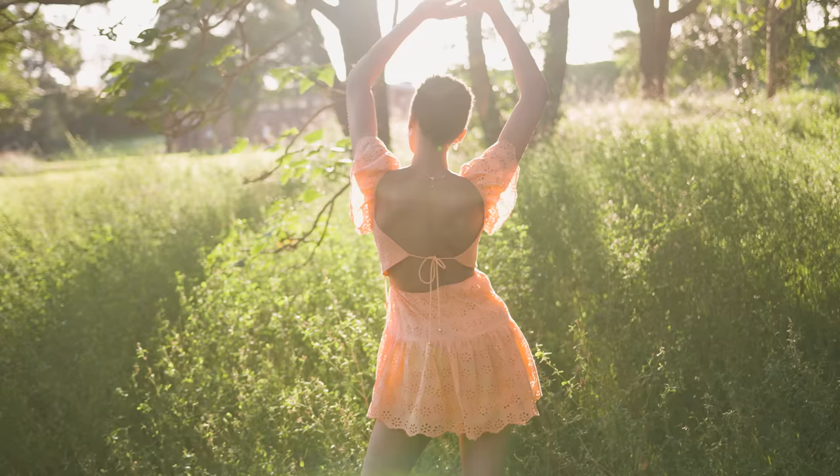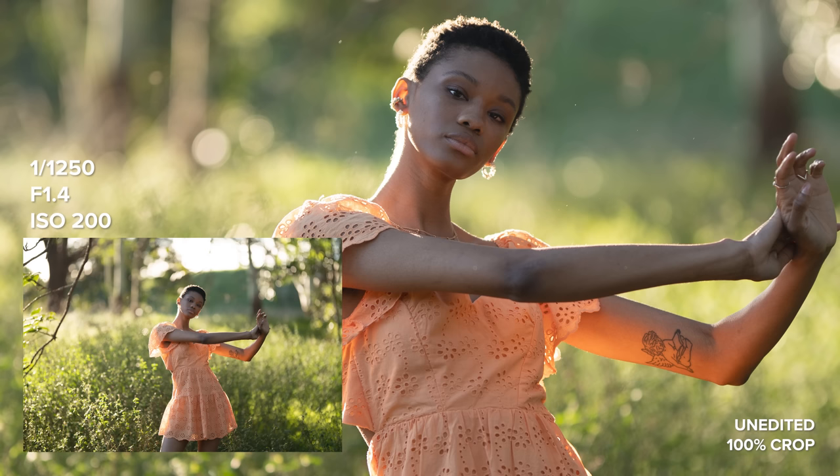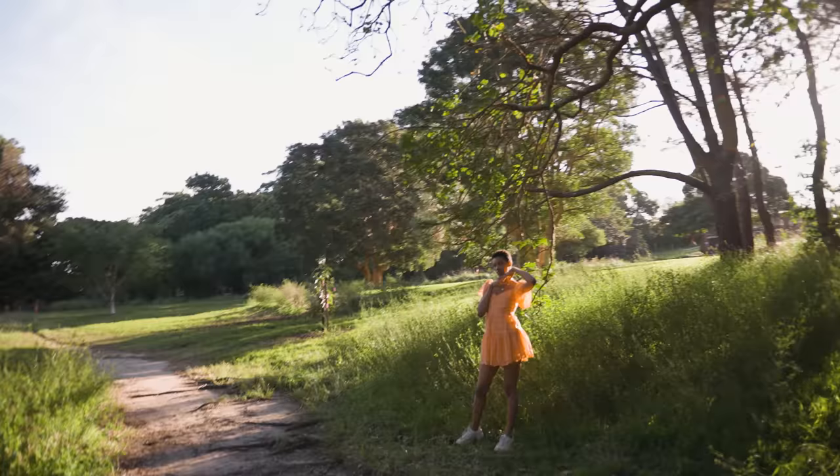The bokeh from this lens is absolutely stunning. It is huge, super round, and very clean. I just love what the bokeh looks like in all the images that we shot today. One of my favorite aspects of this lens is the background to foreground separation. This is such a great lens to be able to melt the background away.